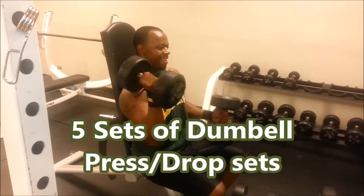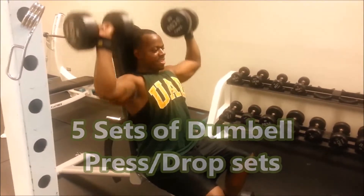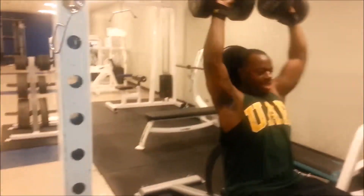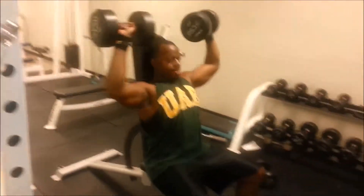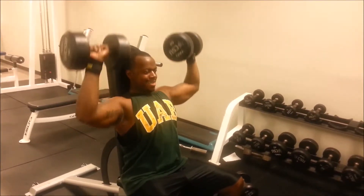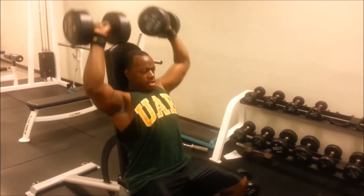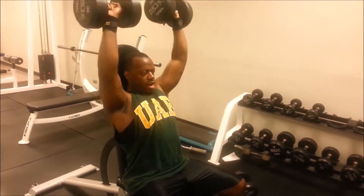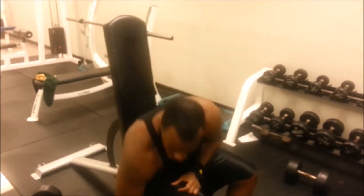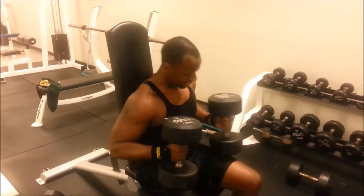We started shoulders off with dumbbell presses — five sets, and on the fifth set we did drop sets. We went to the heaviest weight and then went all the way down to the lightest weight and just ripped out reps. I think these are 55s, 50s right here, and right here these are 75-pound dumbbells.